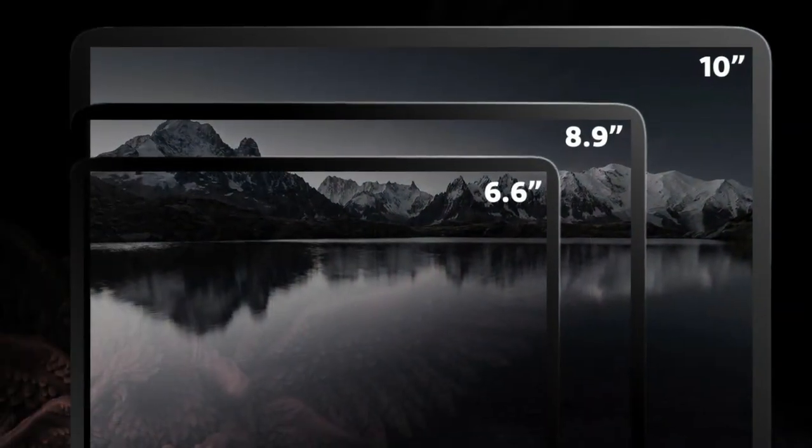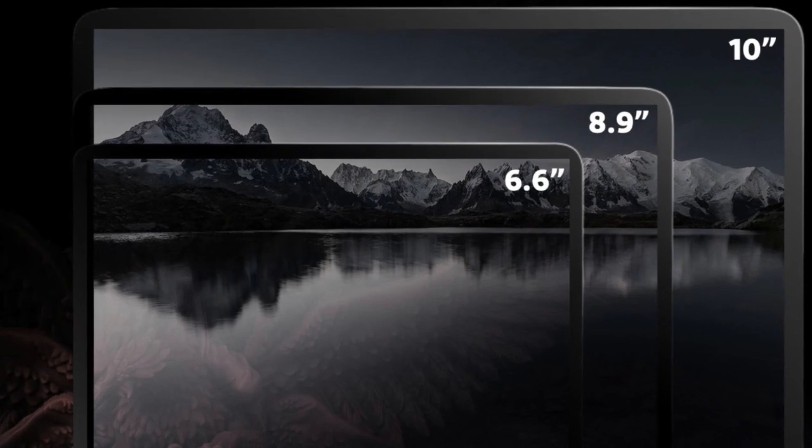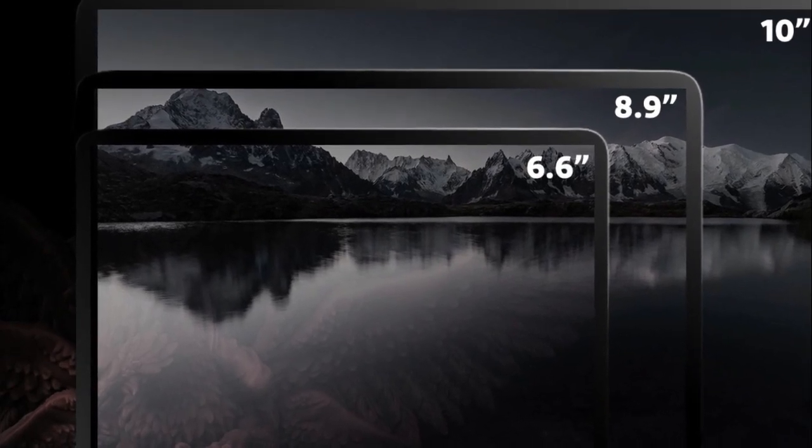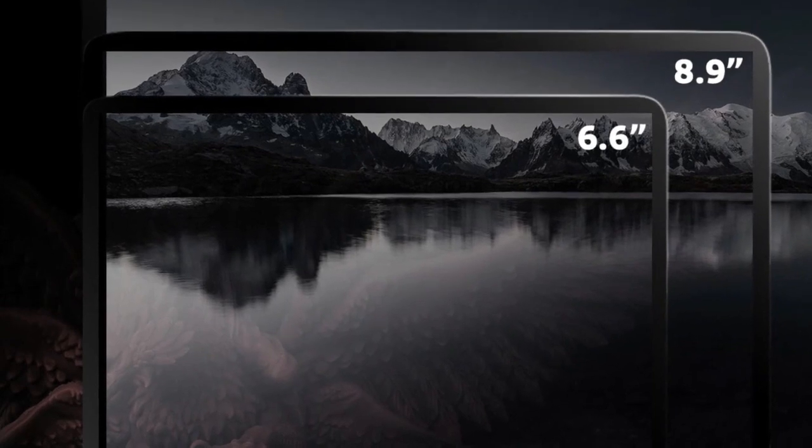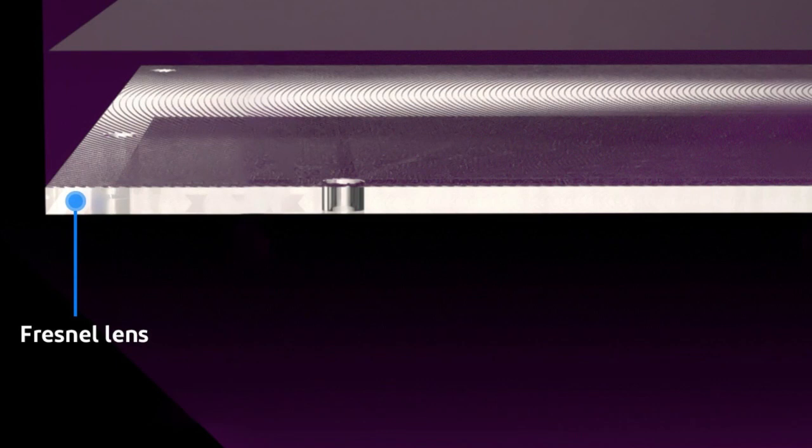The Elegoo Saturn 2 Mono MSLA 3D printer is a powerful piece of technology. With its 8K LCD, it enables a printing size of 219x123x250mm. The printer is designed to provide high-quality prints with accurate details and smooth surfaces. It is equipped with a patented UV resin photo-curing technology, which allows users to create precise results.